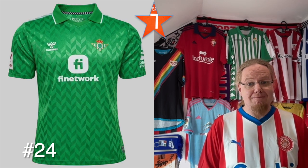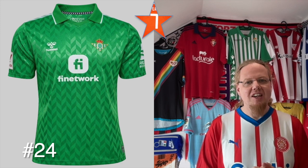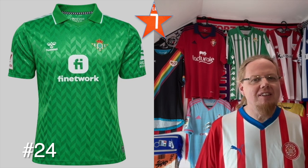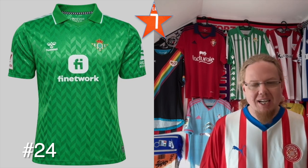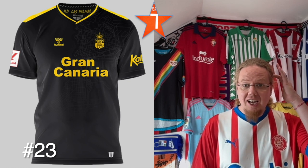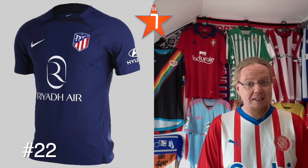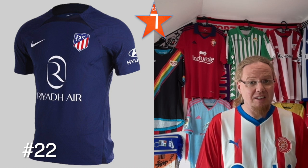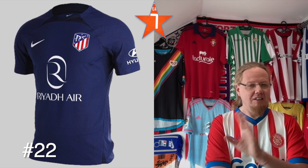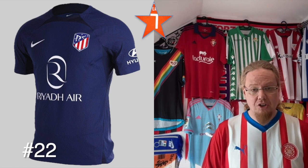The Betis away in green is an almost classic Hummel effort — definitely retro vibes — although I wish for a touch more white rather than all green. The Las Palmas away has a map of Gran Canaria below the crest, which makes sense; I'd probably prefer navy blue over black though. The Atletico fourth — I don't remember seeing this one, but I like the colors; it looks really cool in dark blue and the crest is actually elevated by it.